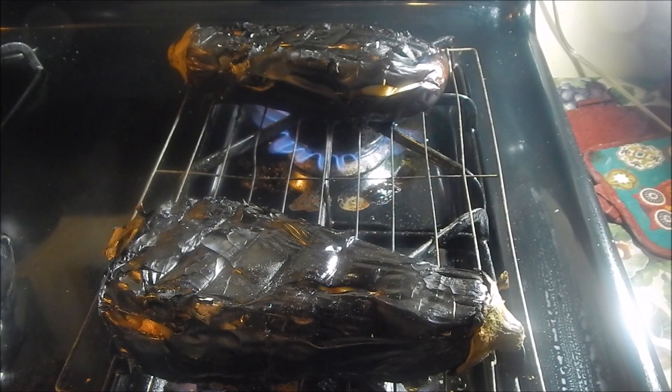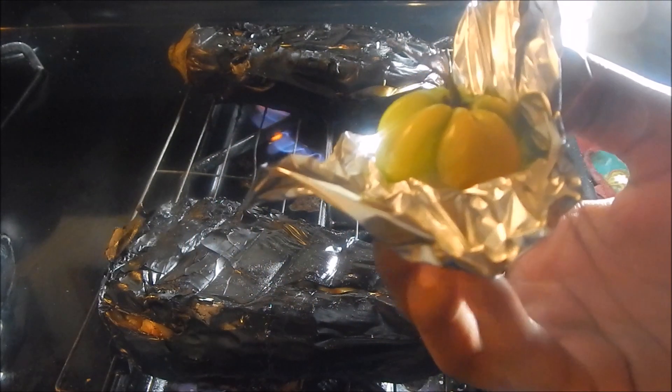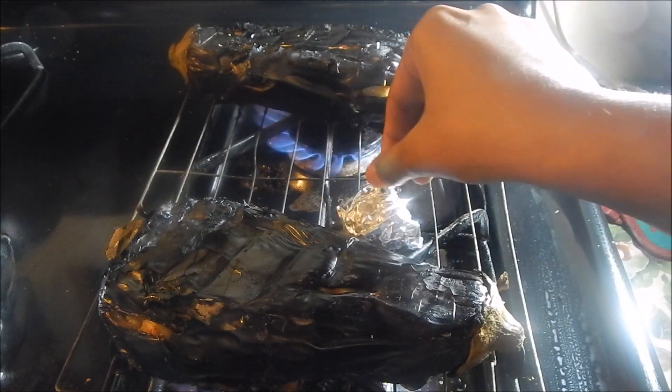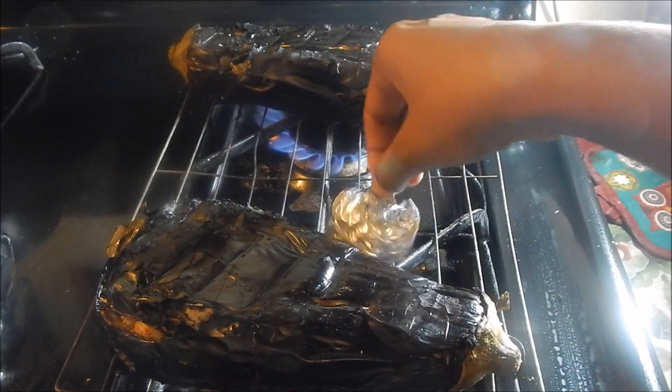Now that the bygons are nearly finished cooking, I'm going to put my pepper on a piece of foil, wrap it up a little, and place it right on the stove to roast as well. This doesn't take long — just about five to ten minutes.